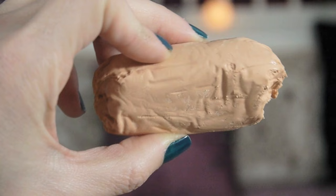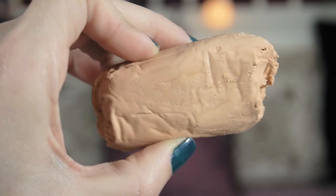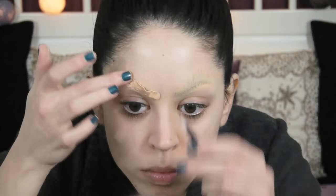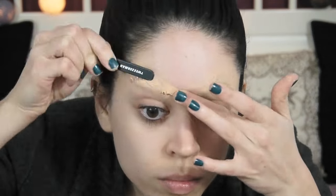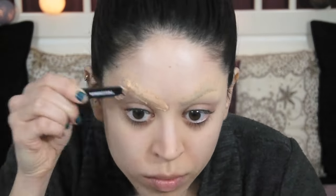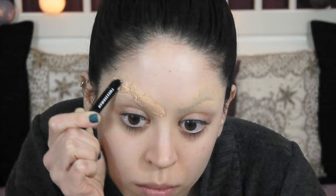The first thing I want to do is apply soft putty on my brows. It's a material that's like Play-Doh, so you can work it inside your hands to make it warmer and more pliable, easier to work with. This is used by prosthetic makeup artists to create fake face parts, like a fake nose, which is why it's also called nose putty — but I find it to be a thing of the devil. It is not easy to work with at all.